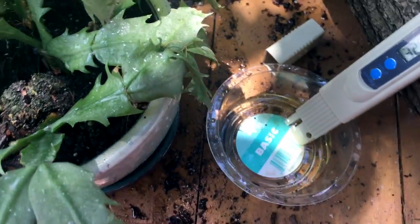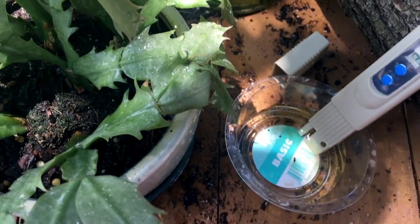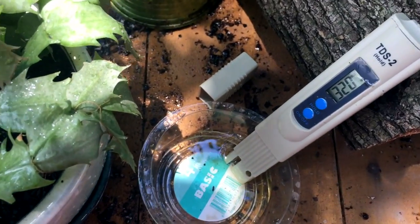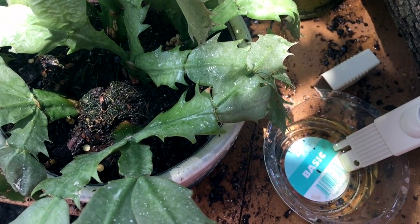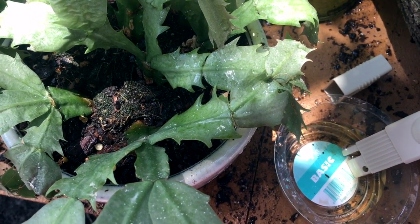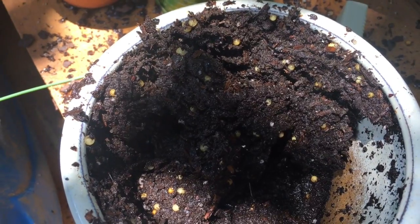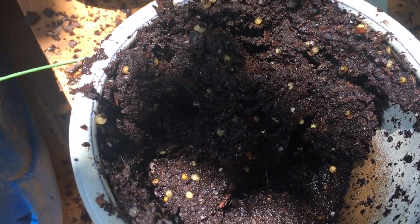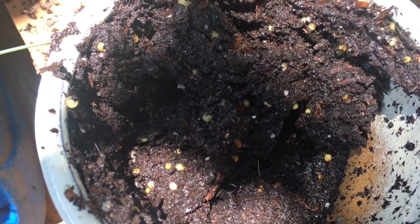I'm going to repot this little guy. I actually already repotted another one — I really have to start thinking about videoing before doing some of these things. Hopefully we'll get a better reading after the repot. I haven't repotted yet but oh my goodness, look how many little fertilizer beads are in there. That surely can't be healthy for any plant.